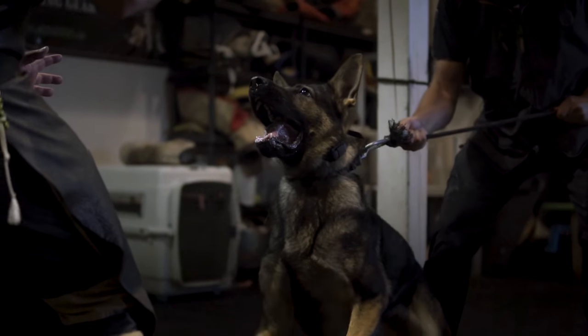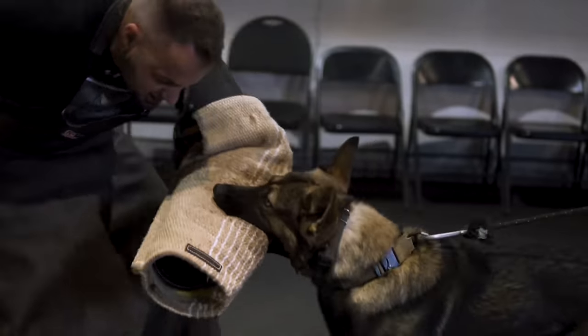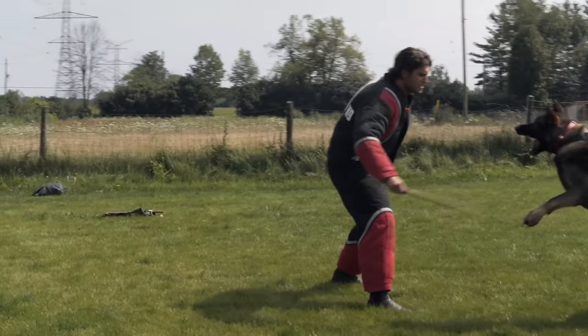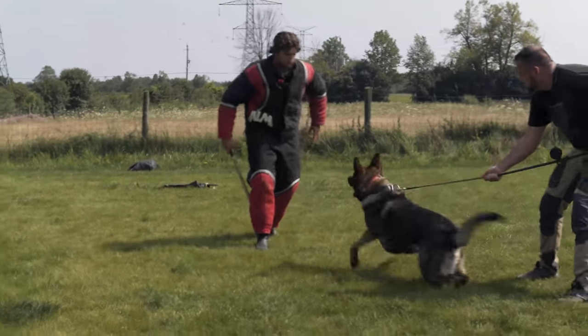Hey guys, Haz here at Shield Canine, and today we are going to talk about hitting dogs and protection work. This is something that a lot of people have a lot of confusion about. Whenever I post videos of dogs doing protection work, or I see people commenting on other videos of protection work, I see a lot of people commenting on the fact that there's a stick or a whip or a clatter stick present.